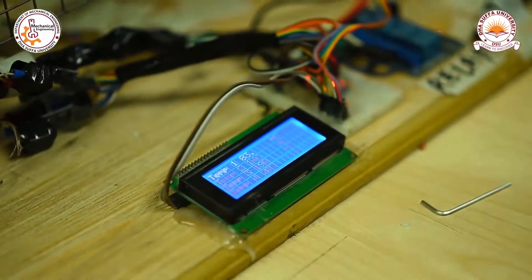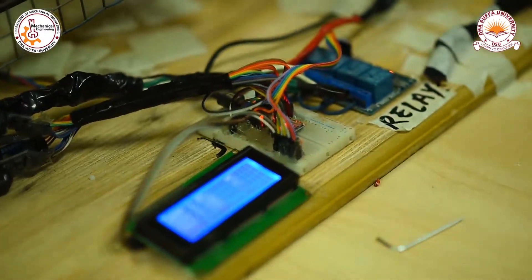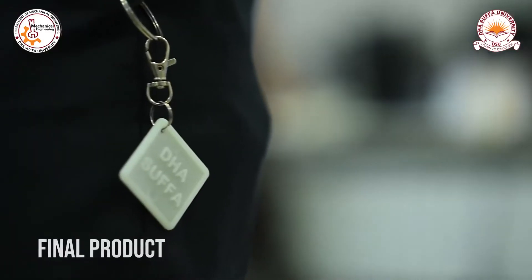The temperature of the heating vents is being displayed on an LCD.